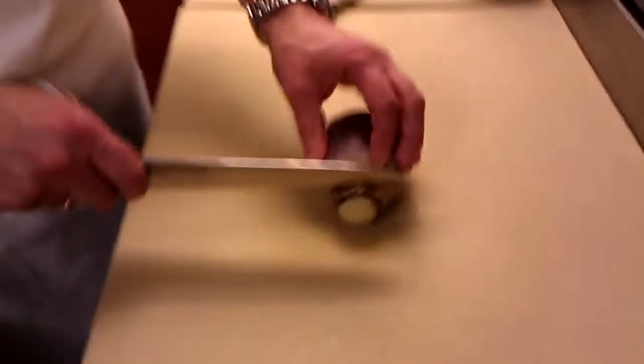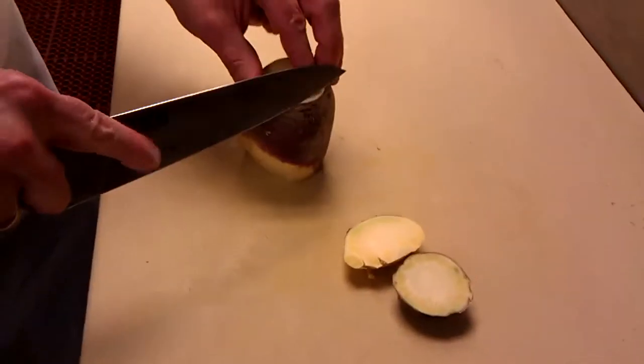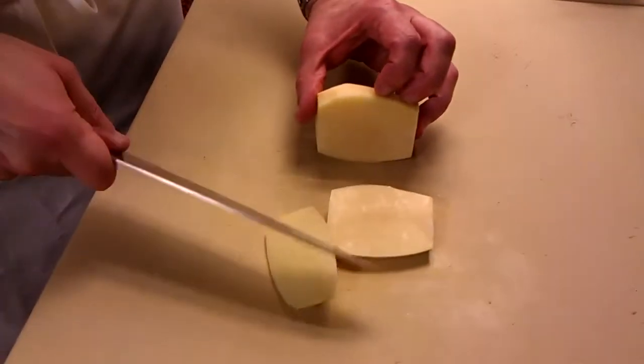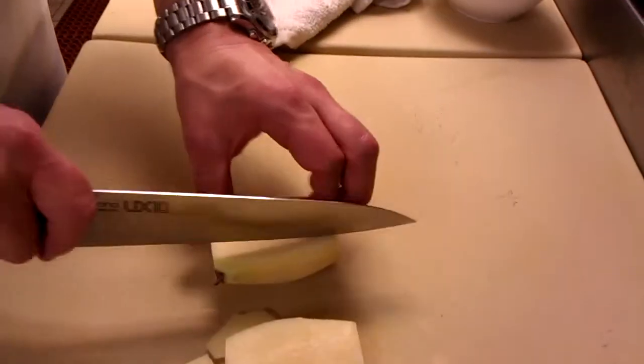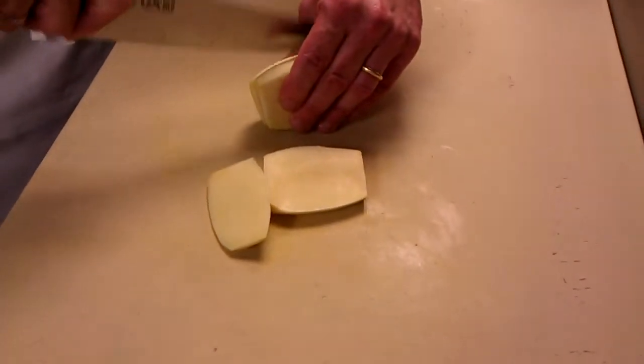What we do here is we take the rutabaga and we cut off the stems and we start peeling away at the outside. You just want to cut about half-inch slices out of it. You can cut one side first like so, set it down, and then cut away from there — some half-inch slices. It's really a hard vegetable to cut.